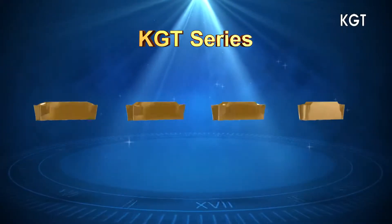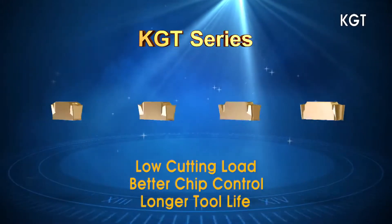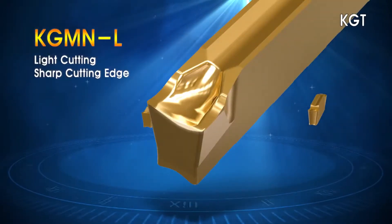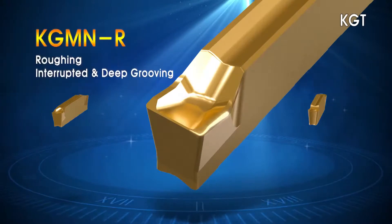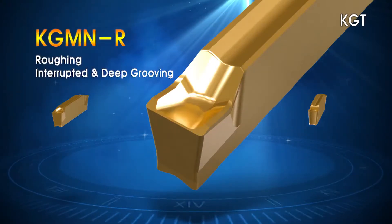The KGT Series chip breakers are designed to optimize the reduction of cutting forces and increase chip evacuation. The L chip breaker with its sharp edge design lowers cutting resistance. The R chip breaker with its reinforced edge is designed for interrupted and high-feed cutting.